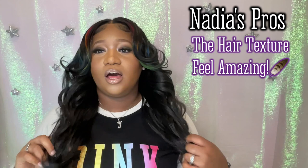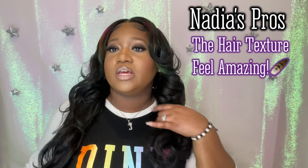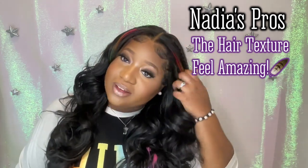For my third and final pro, the hair texture is really nice. It's not that silky, fake, obviously fake Party City mix that Zuri Sis be liking to get you with on most of their wigs. It actually feels really good — it actually feels like I can believe that this has some type of human hair mix to it. I'm actually buying that.